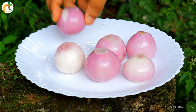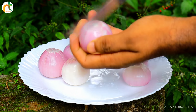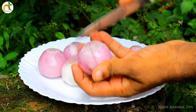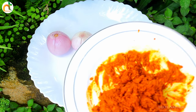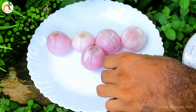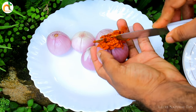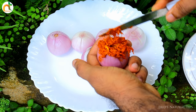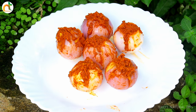We cut the cake. We have a sauce — about 3 portions of sauce.